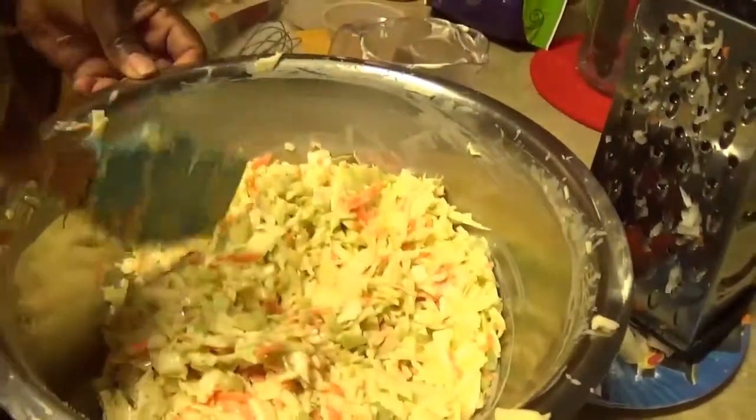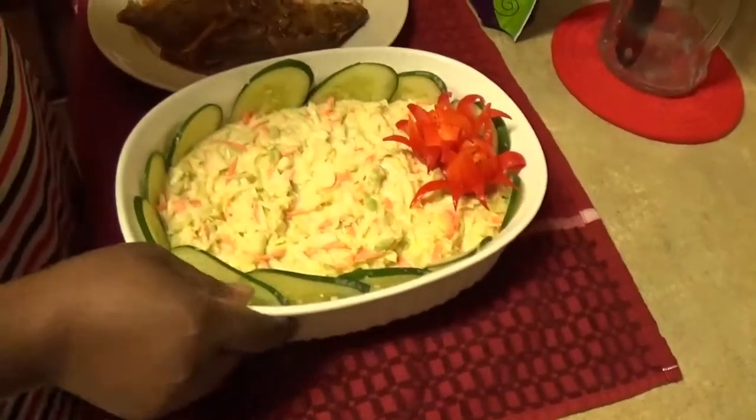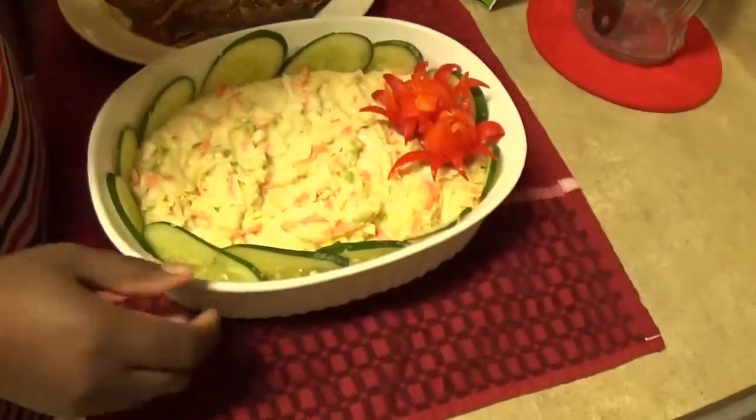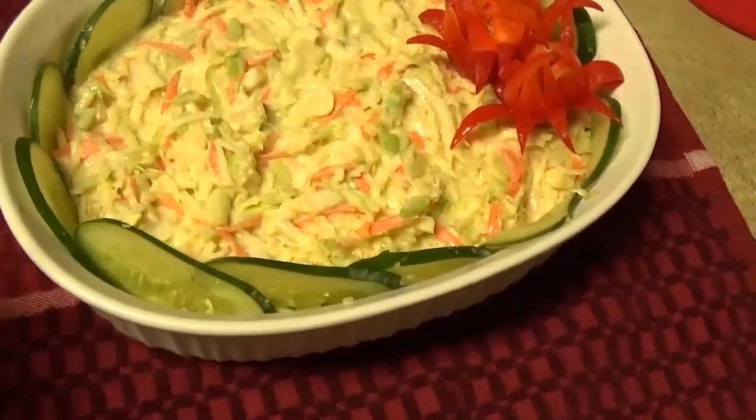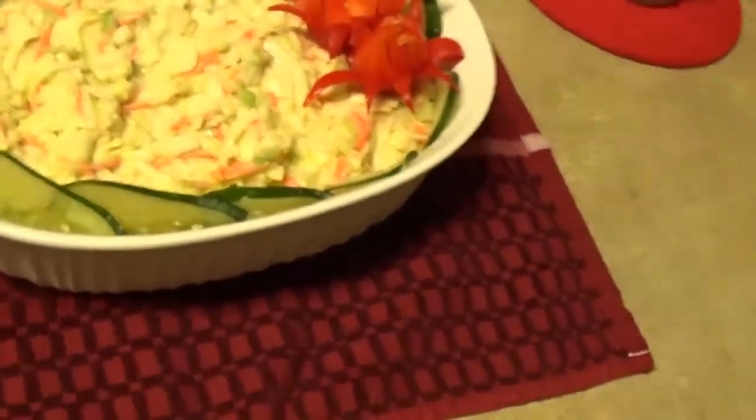So after a couple of hours in my refrigerator, this is what the finished product of my coleslaw looks like. Today I'll be having it with some fish and rice.